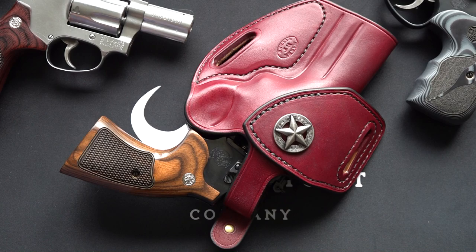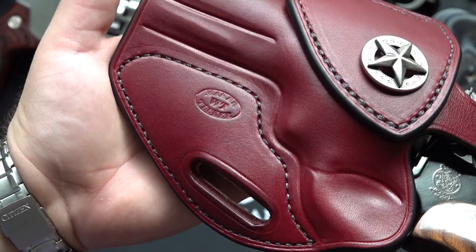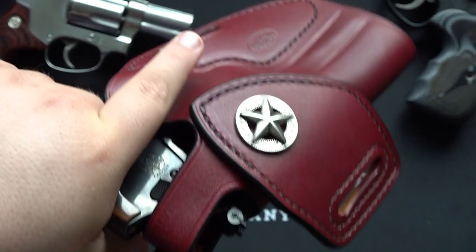Hey guys, Brett here and I'm MillimeterUSA. Today I wanted to give you guys a first look at this holster I got right here. This is from Tucker Gun Leather — an extremely high quality holster that I wanted to make you guys aware of. This is the HF3 model, and right now I have my 586 Classic with a pair of Ultimod grips.